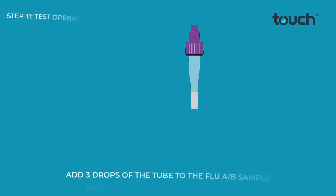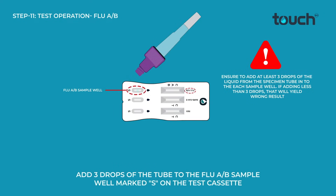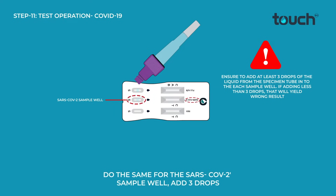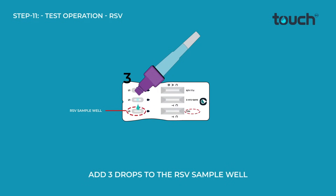Add 3 drops of the tube to the Flu A/B sample well marked S on the test cassette. Do the same for the SARS-CoV-2 sample well — add 3 drops — and add 3 drops to the RSV sample well.